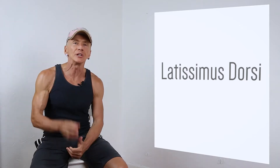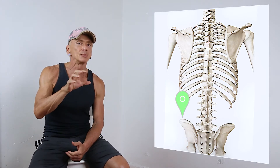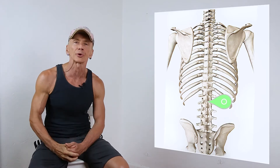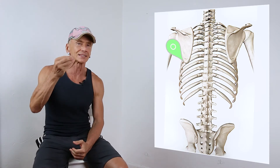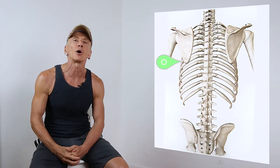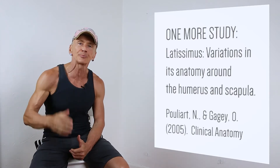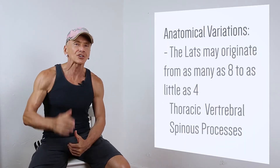What makes the latissimus so unique are the attachments, and they can vary from person to person. For example, the attachments on the ilium, or more specifically the iliac crest — the upper lip of the pelvis — the latissimus may or may not be attached there. Going back to the spine, the latissimus could be attached to as many as eight or as little as four vertebrae, or any number in between. The latissimus could also be attached on three or four of the bottom ribs. And talking about the attachments on the shoulder blades, most anatomy lessons simply skip over it. I read about a physician who opened 200 cadavers and found that over 70% of them had an attachment on the inferior part of the scapula. So it's safe to say that the majority of us have an attachment on the bottom of the shoulder blades.